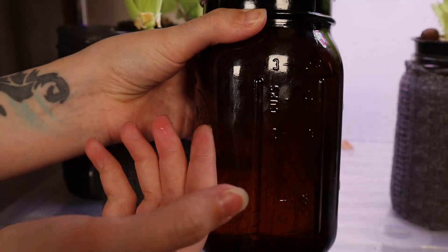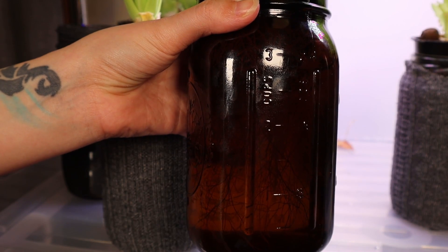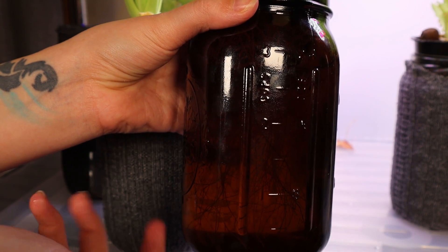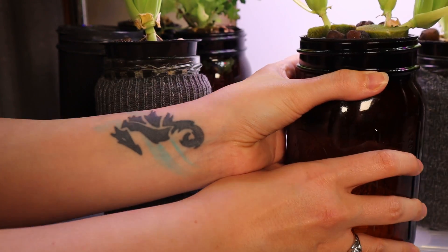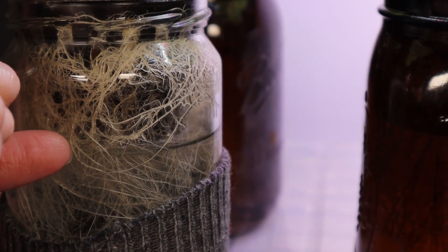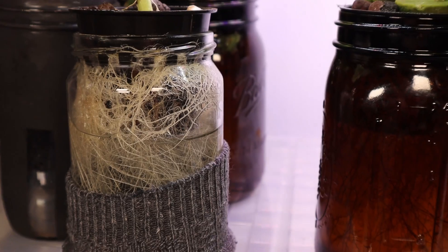For the amber jar, it's a bit more pricey, but we like it because you can still see the water level and it blocks the light from forming algae. Unlike the clear jar, it's nice that you can see the water level, but unless you cover it up, the light will form algae and steal the nutrients.